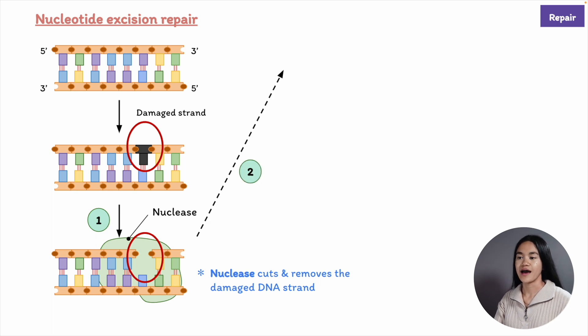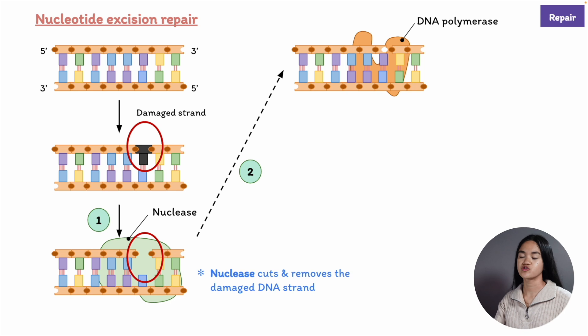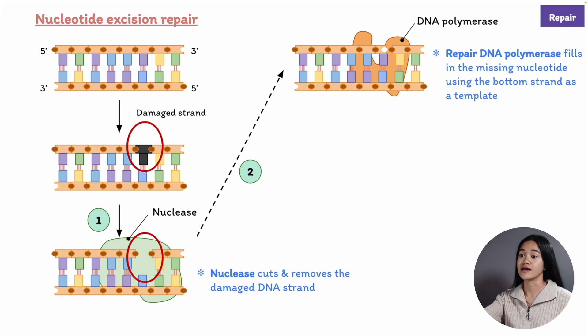Then in the next step, repair DNA polymerase comes in to bind the 3' hydroxyl end of the cut DNA strand, and it fills in the gap by making a complementary copy of the information present in the undamaged strand.